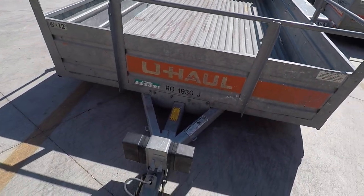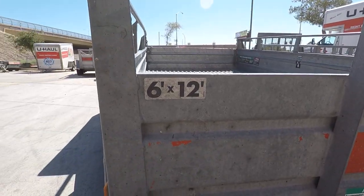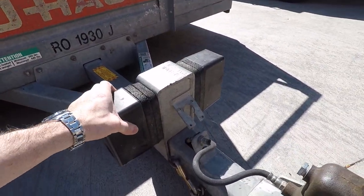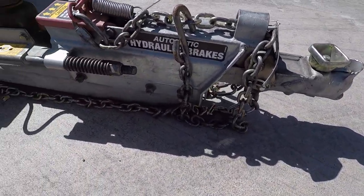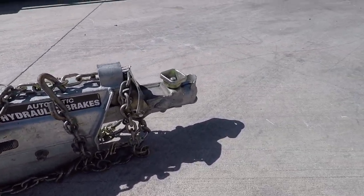This is a U-Haul 6x12 trailer. Looks like there are some little bumpers on the front. It looks like there are some brakes on it — hydraulic brakes, if you're towing it with something that has hydraulic brakes.